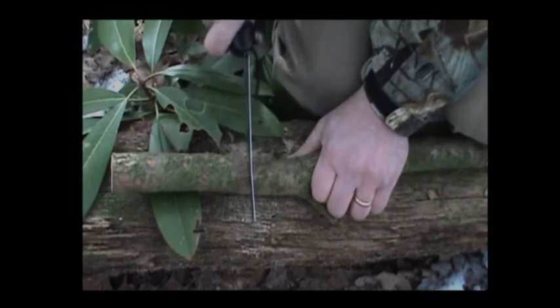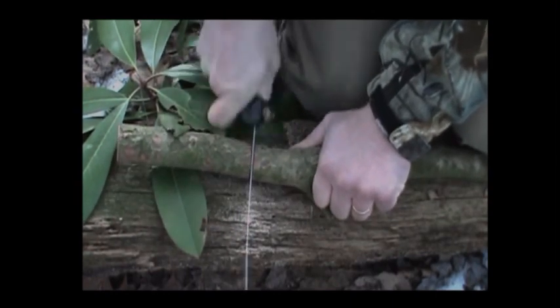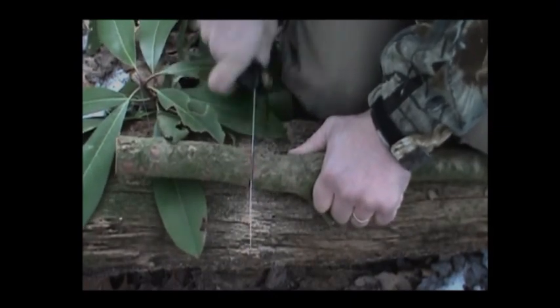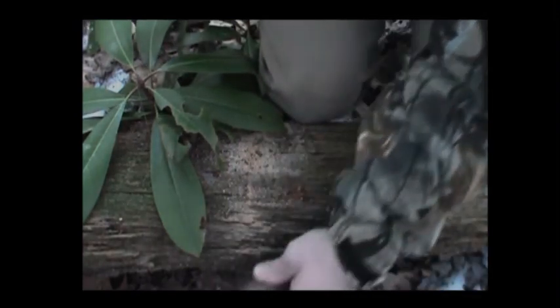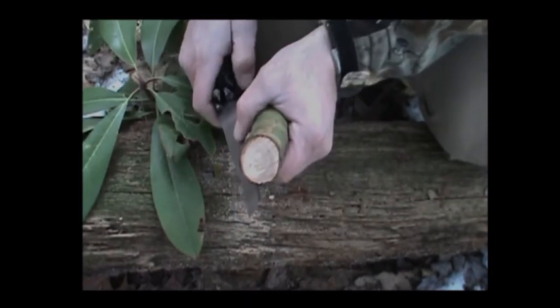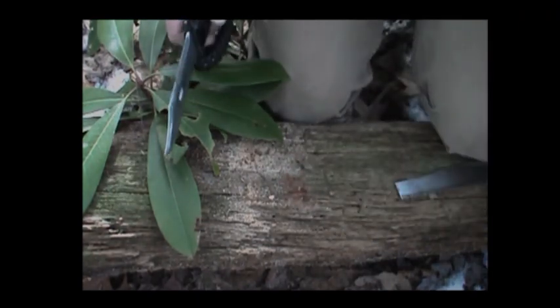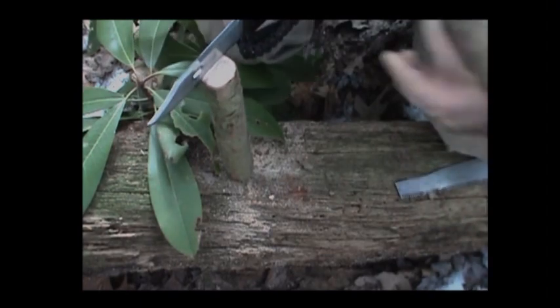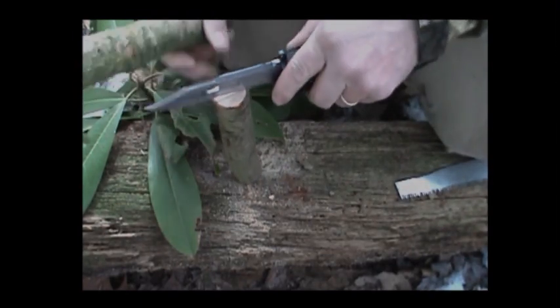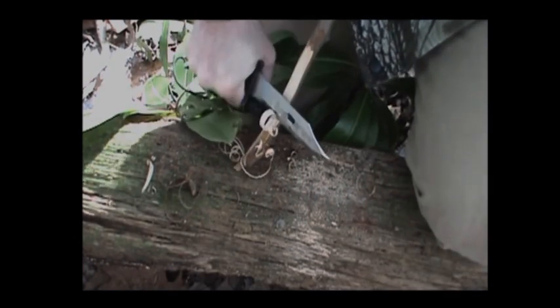Let's cut some pieces for our cookstove. It's getting the job done — you could make a shelter with this or anything, and it's right on your knife. Now let's try it out and see how it batons.